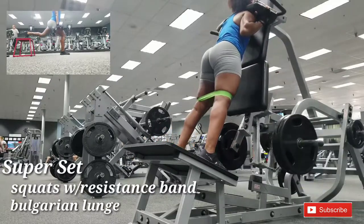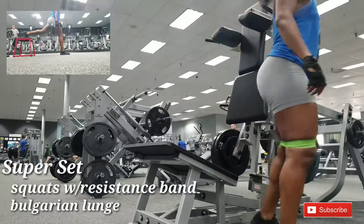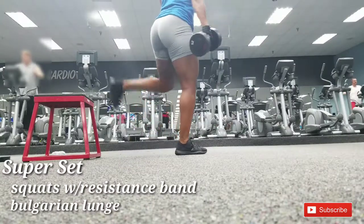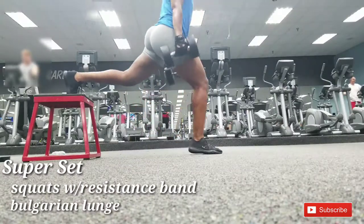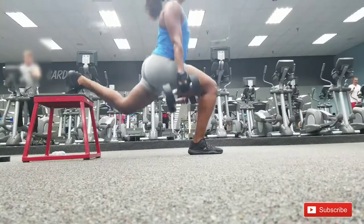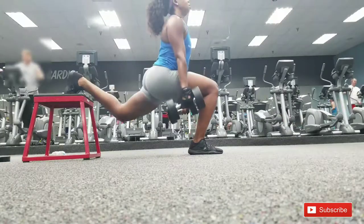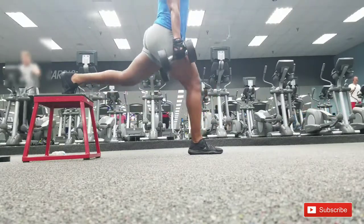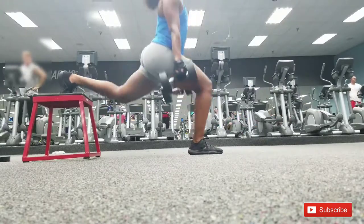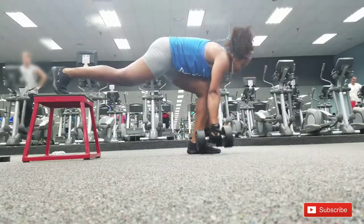Today I'm going to show you supersets — after we finish squatting, we go straight to another exercise with no rest. Here we are doing Bulgarian lunges; you can use a bench or a chair. Make sure that knee doesn't go over the toe, concentrate on the butt, and squeeze. For squats I did about 8 to 10 reps, and for these lunges do about 10 on each leg.